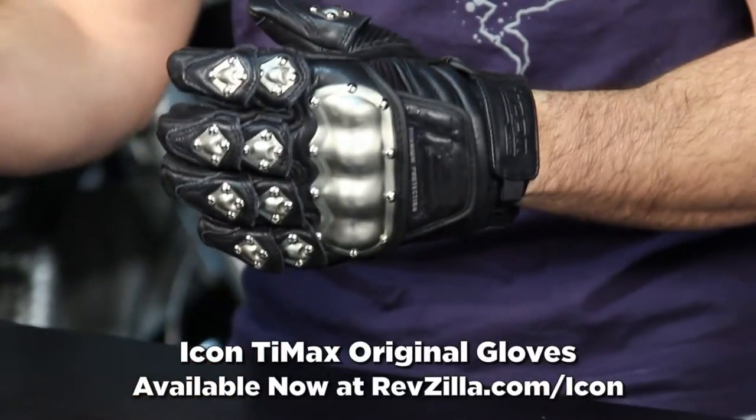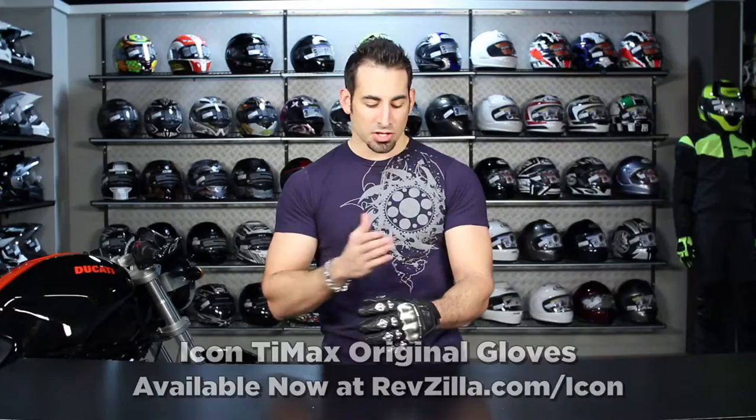Hey, this is Anthony with RevZilla TV, where you can watch, decide, and ride. Welcome to our detailed breakdown of the Timex original glove from Icon, which is a sub-$200 short cloth badass glove meant for a myriad of different riding styles.